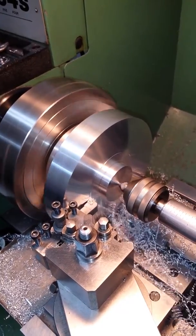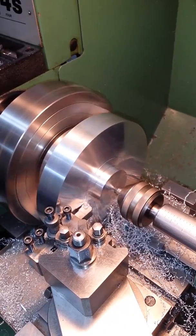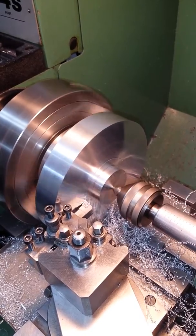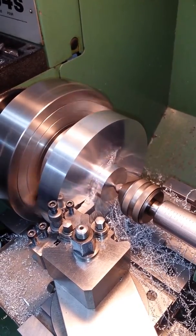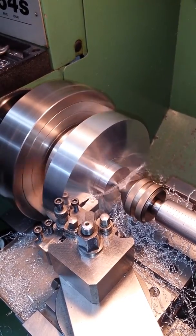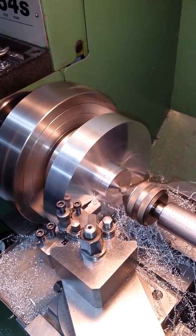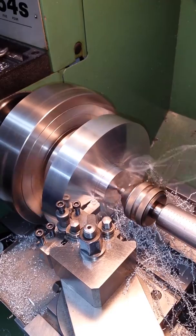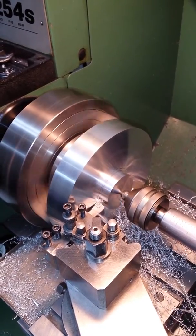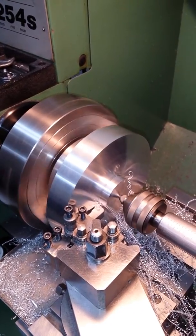A big piece of aluminum that's a mold for a prototype wheel. I really like the setup because, as you can see, it's pretty much hands free.